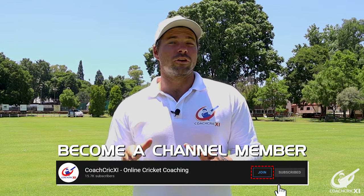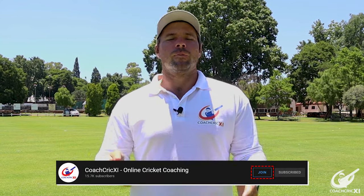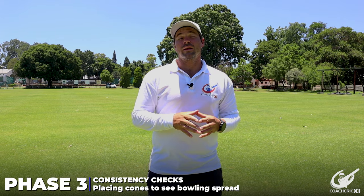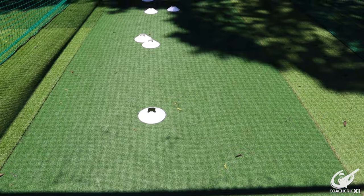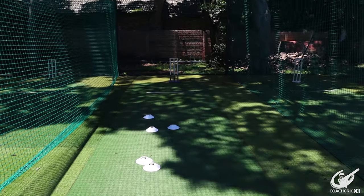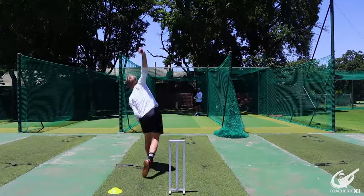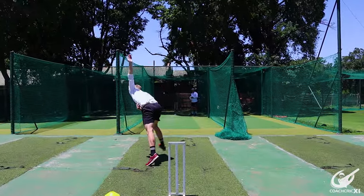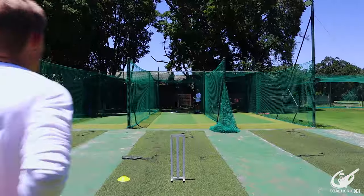Seeing as though we're speaking about consistency, if you consistently watch our videos, why don't you consider becoming a member? The link will be down below. For phase three, we are now going to try and use everything that we did in phase one and phase two, but we are going to see where our actual consistency is on the pitch. We're going to be bowling six balls, and the person with you is going to be marking where each ball lands so that you've got a visual aid to see where each ball is going.